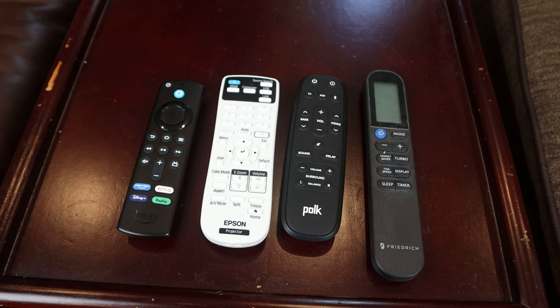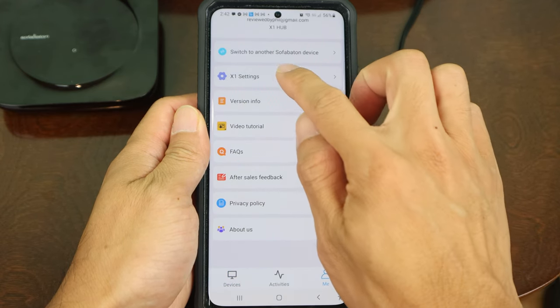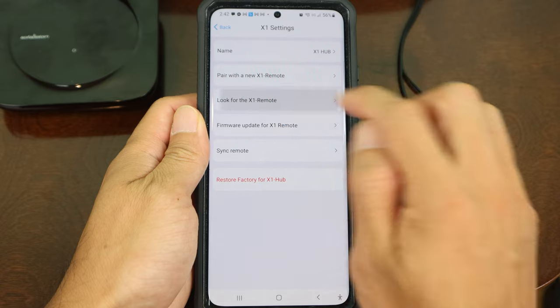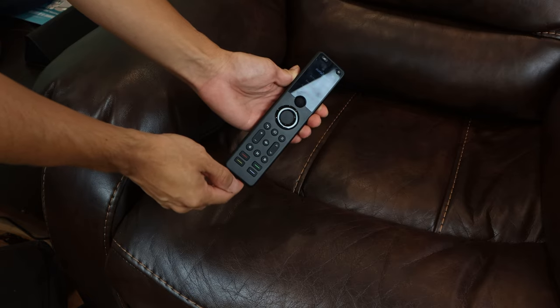The last feature I want to talk about is: if you ever lose or can't find the X1 remote, just head into the app, select the Me account menu, go to X1 settings, and tap 'Look for the X1 remote.' A built-in speaker on the remote will start beeping loudly for 30 seconds to help you locate it. Once you've found it, press any key to stop the alarm.